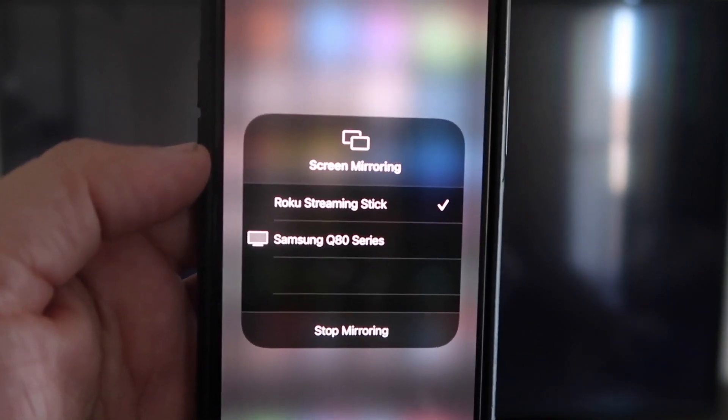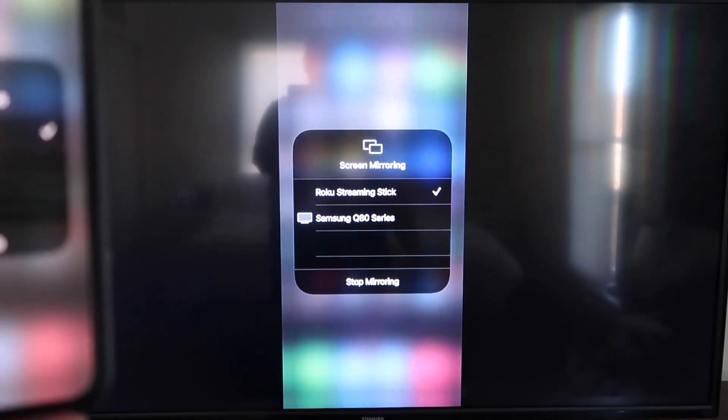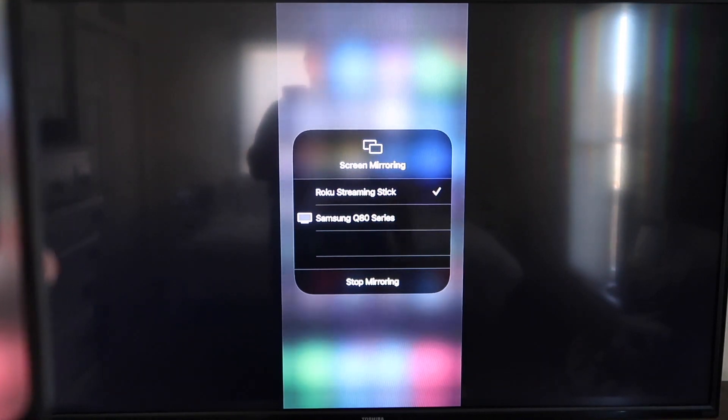Once it's typed in, you'll see on your iPhone there's a check mark next to where it says Roku Streaming Stick. And on your TV, you'll see it's mirroring exactly what's on your iPhone. To stop mirroring, just go down to where it says Stop Mirroring and stop it that way.